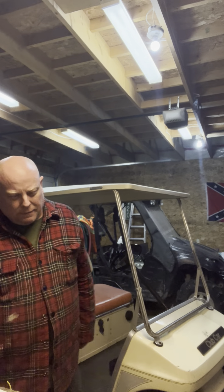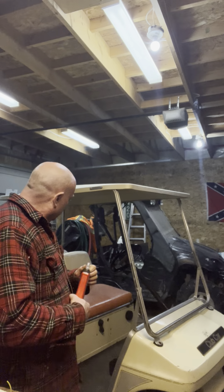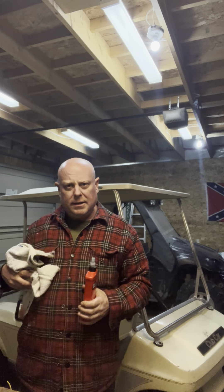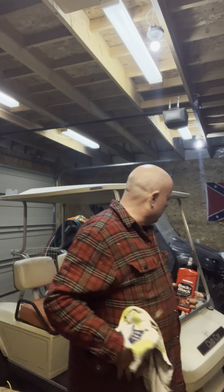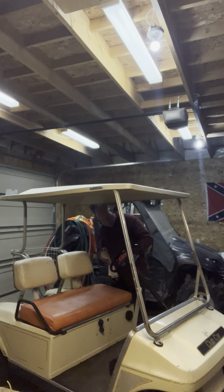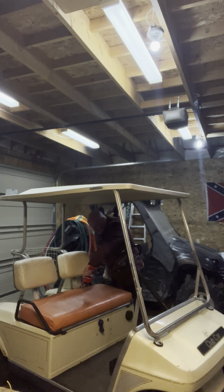Well hello there folks, just doing a little bit of restoration here on the 1986 Club Car. The seat's pretty beat up but it's solid, so I'm using a little bit of Back to Black on it to try and get some moisture back into it.